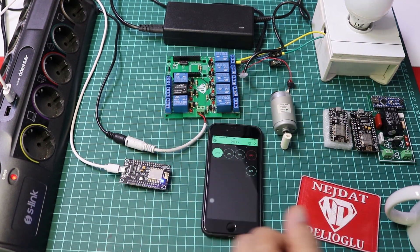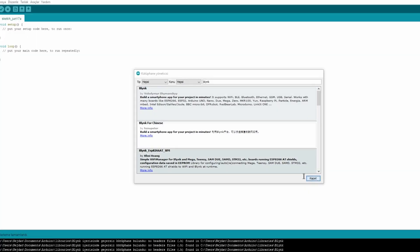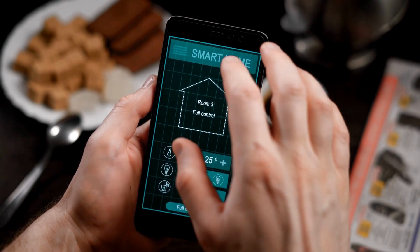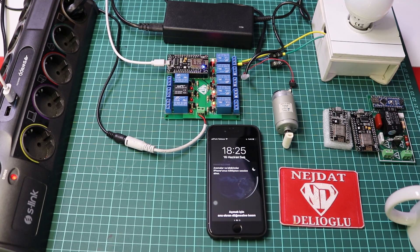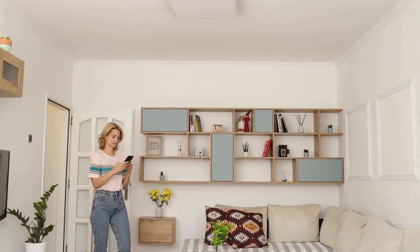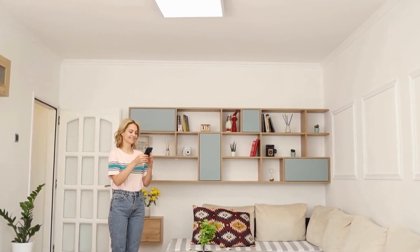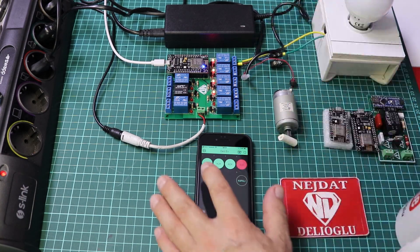Conclusion. In this article we have seen the basic steps and working logic of creating an ESP8266-based smart home system. ESP8266 provides a great platform for home automation systems and you can customize it to your own needs. This project can help you make your home more efficient and user-friendly. Enjoy your work.